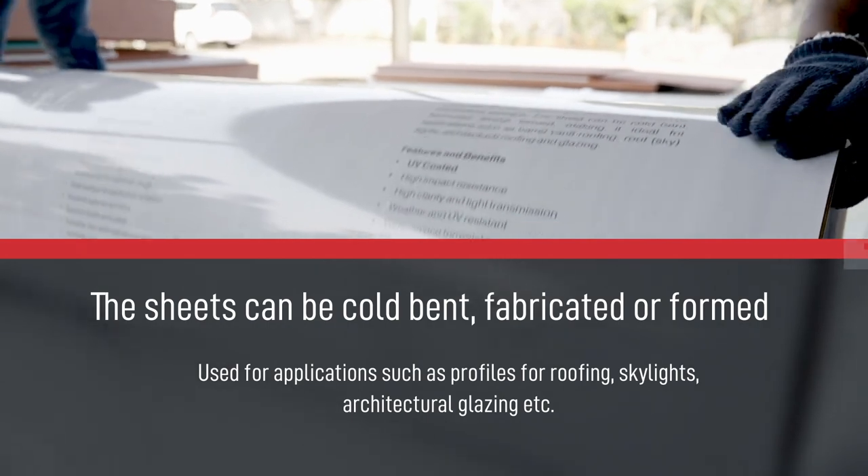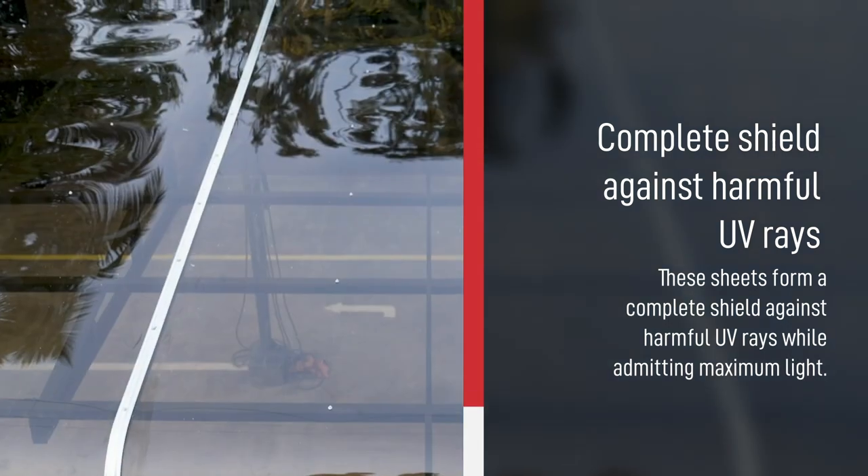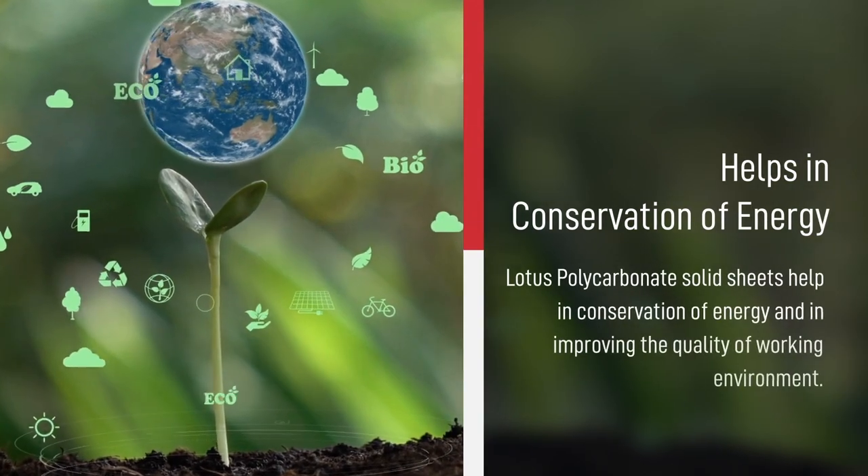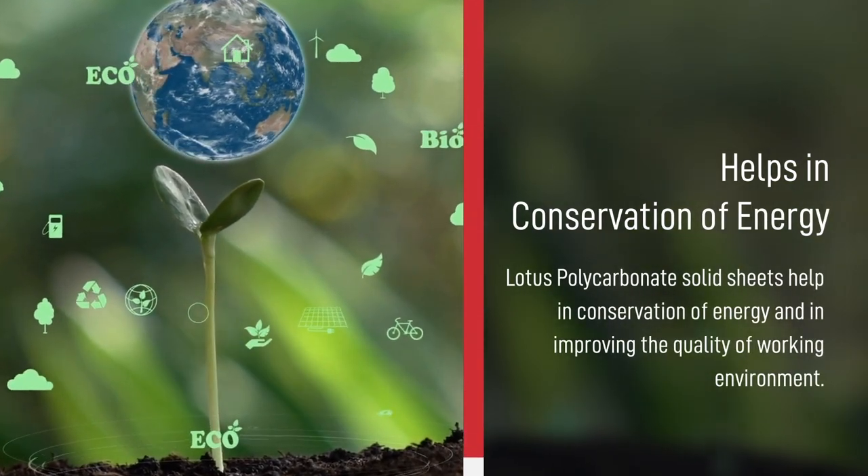These sheets form a complete shield against harmful UV rays while admitting maximum light. They help in conservation of energy and in improving the quality of the working environment.